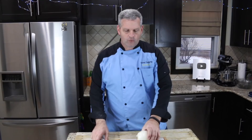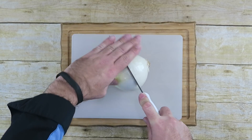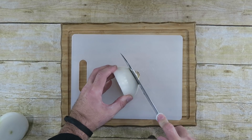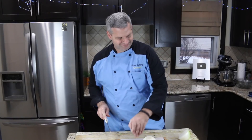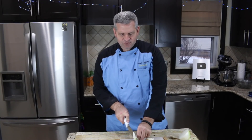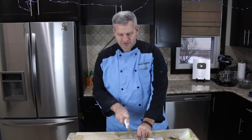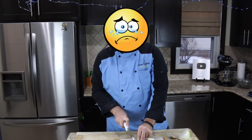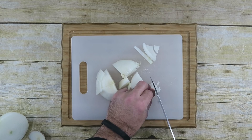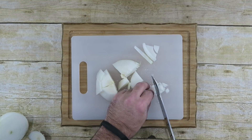PewDiePie started out with one large onion and cut it in half, so we're using half an onion. I'm going to do the same thing. I forgot to take the ends off — I'm a rookie. PewDiePie says real men don't cry when cutting onions, and that's just not true — we do. I'm going to cut them up real small and tiny, just like PewDiePie did, because I like my onions diced up real small and fine.